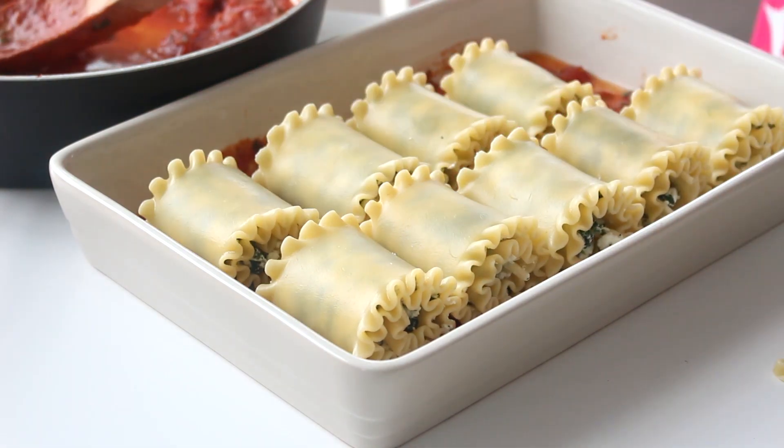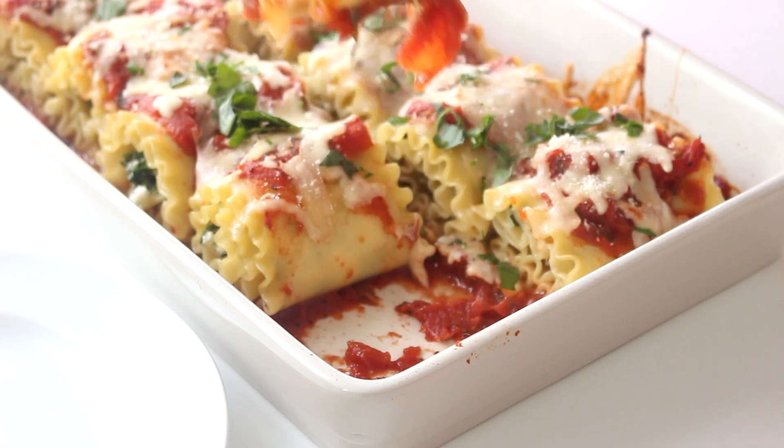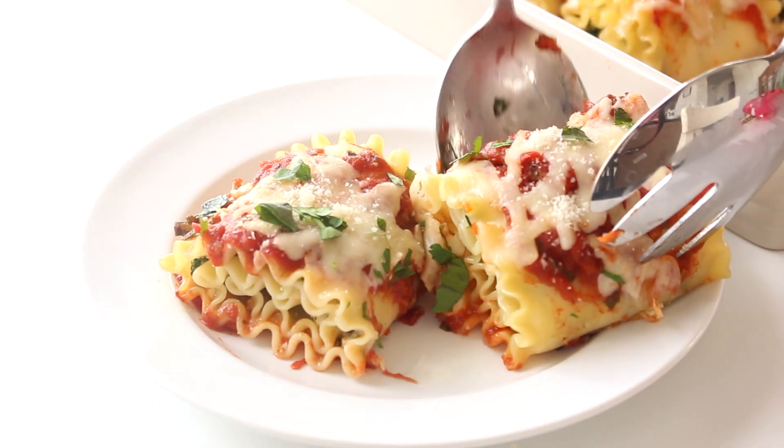So instead of layering the lasagna with the cheese filling and then the noodles and everything like that, you roll them up and you pop them into a baking dish and you make them in the oven and they're so good and they're really, really simple. I've also included the recipe for the marinara sauce. You can totally use sauce out of a jar — I'd probably do that myself if I was busy just because it saves time. But the sauce is super easy to make and it does taste a lot better than traditional store-bought sauce, so I definitely recommend trying that out.